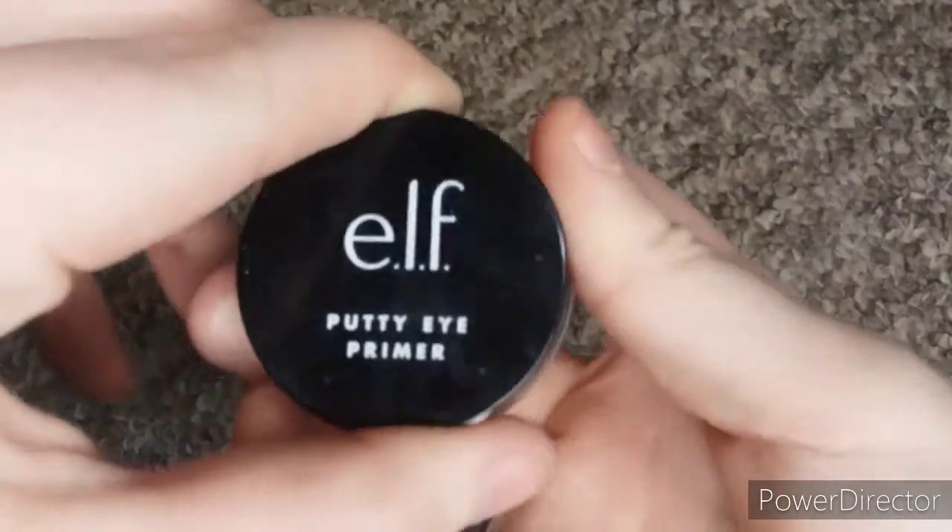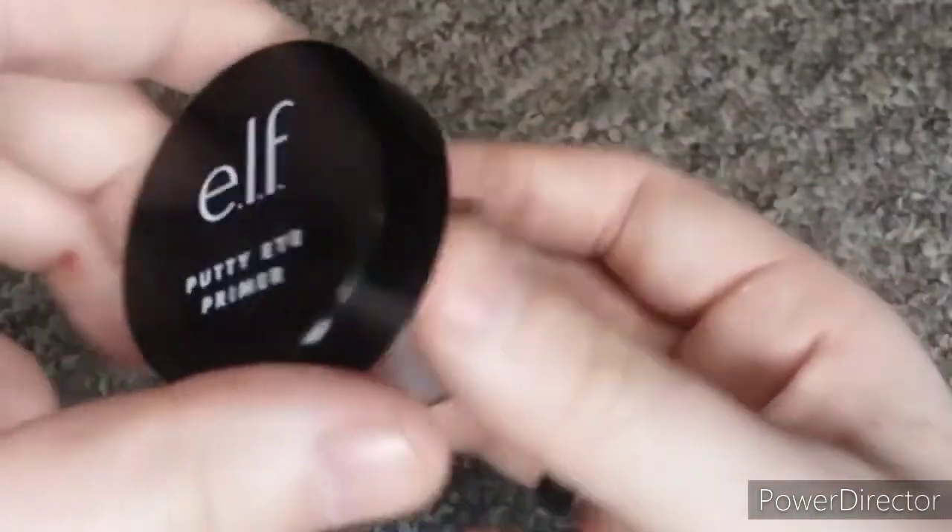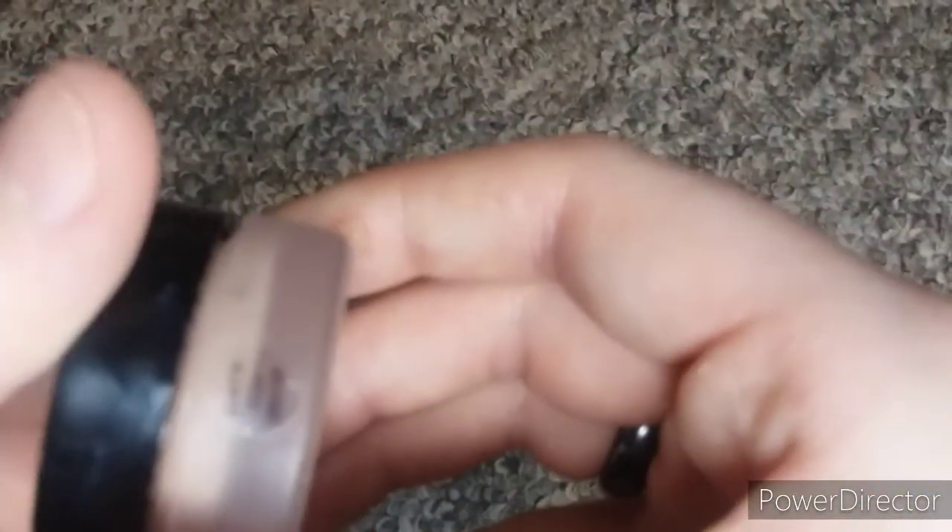I have another eye primer — this is the Elf Putty Primer in Rose, I believe. Yes, it's in Rose. It is too dark for me.